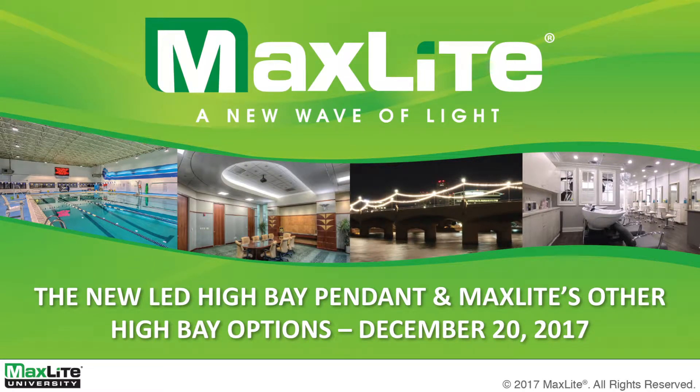Good morning, everyone. This is Matt Timney, your Senior Web Administrator. I hope everybody is doing great today. Our December webinar will be mainly based on our new LED high bay pendant and MaxLight other high bay options. And to talk more about that is our Director of Product Management for Indoor, Ramesh Raghavan.